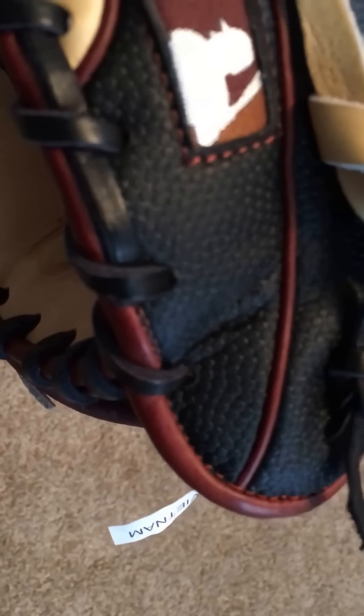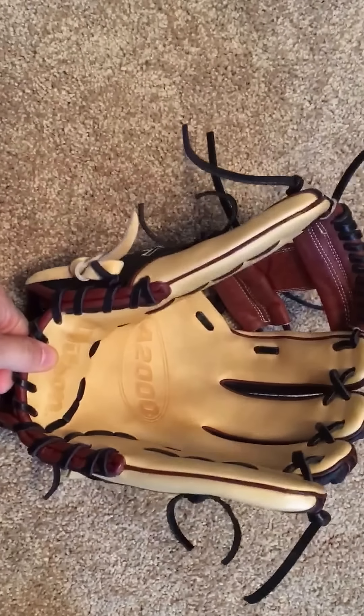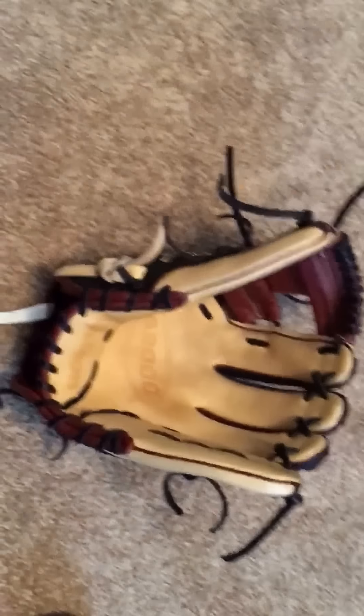I got the brown, white, and saddle tan logo on there. There's also a little Wilson custom stamp — it's kind of hard to see because it's super skin — and the date code over there, which is also extremely hard to see. But yeah, that's my custom A2000 1787. Thanks guys.